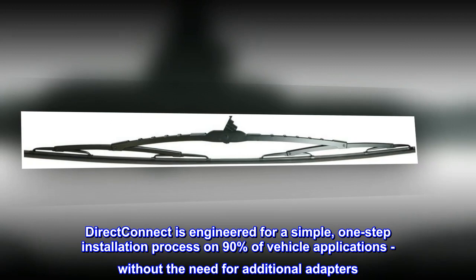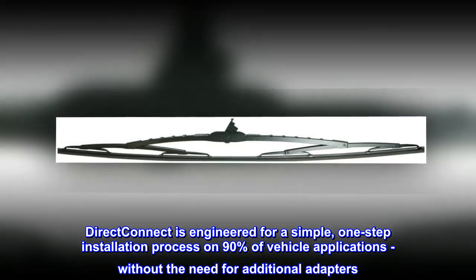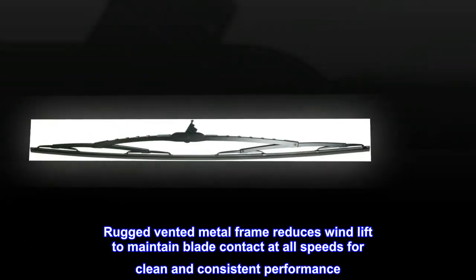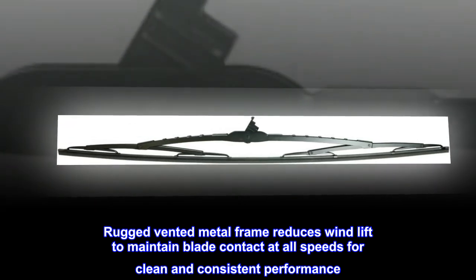Direct Connect is engineered for a simple, one-step installation process on 90% of vehicle applications, without the need for additional adapters. Rugged vented metal frame reduces wind lift to maintain blade contact at all speeds for clean and consistent performance.